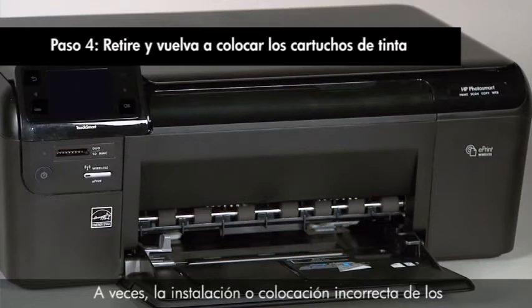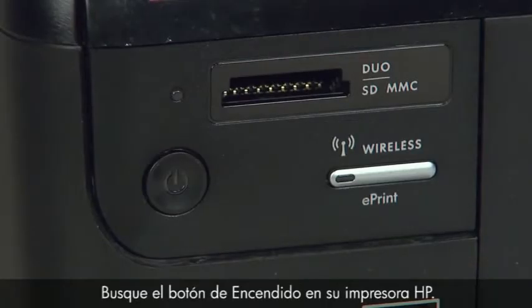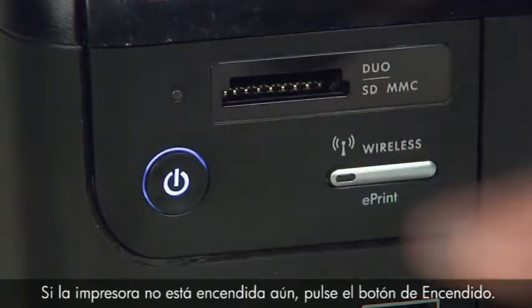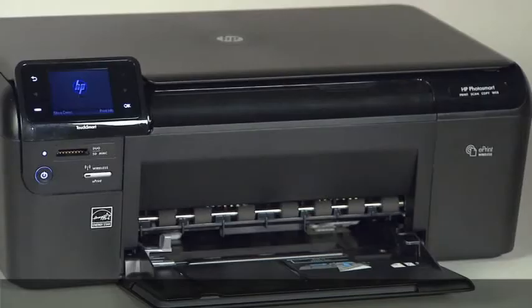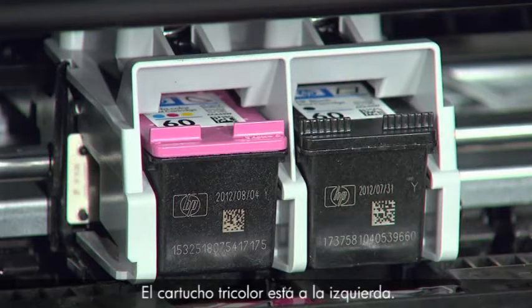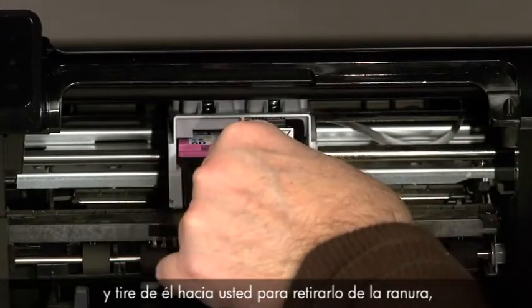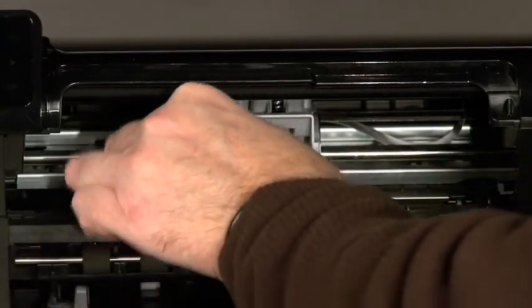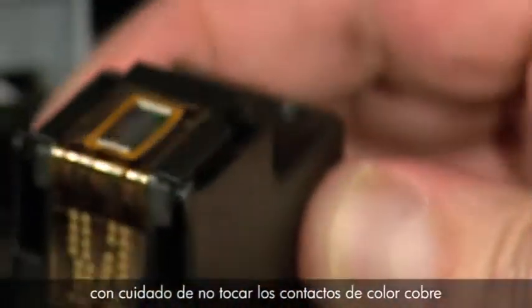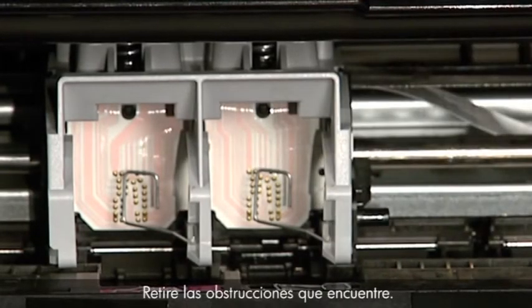Sometimes, improper installation or placement of the cartridges can cause a carriage jam. Locate the power button on your HP printer and press it if the printer is not already on. Wait until the printer is idle and silent before continuing. Open the cartridge door — inside you'll see two ink cartridges: the tricolor cartridge on the left and the black cartridge on the right. Press down on the top of the cartridge to release it, then pull it toward you to remove it from its slot, being careful not to touch the copper-colored contacts or the ink nozzles. Check for obstructions under and around the carriage and remove any you find.